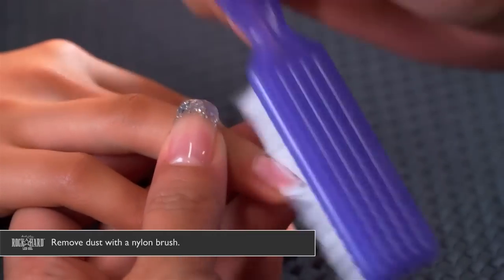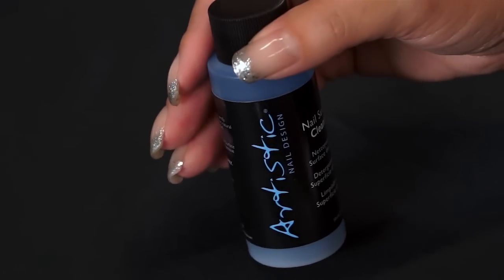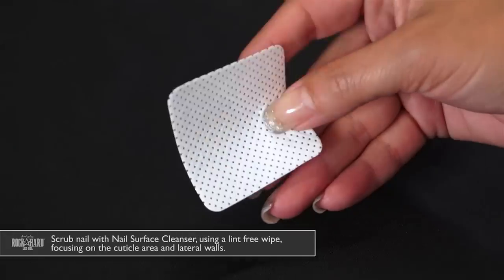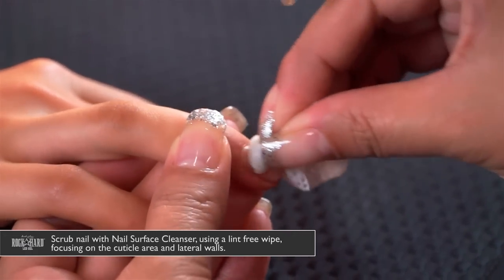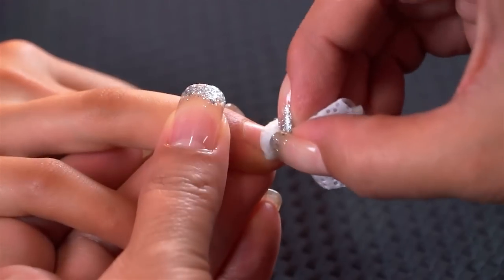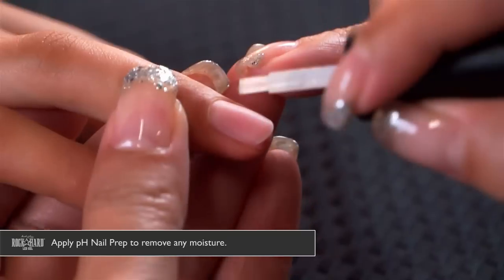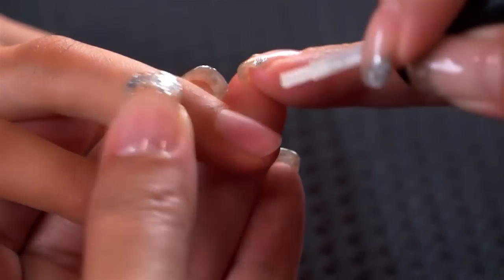Remove any of the dust with a nylon brush. We're going to use Artistic's nail surface cleanser on a lint-free wipe and scrub the nail to remove any oil or debris that can be left behind. Then we're going to use the pH nail prep to remove any moisture in the upper layers of the nail so you have the best adhesion.